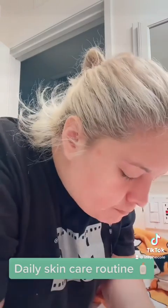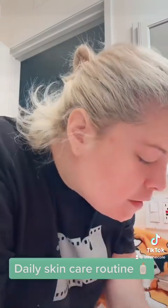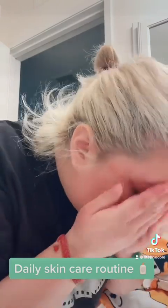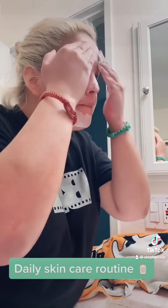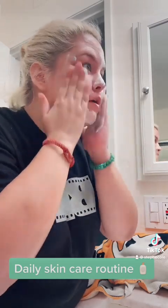So I usually use one and put it on my face. I leave it like that on dry. Usually I have a headband or something to pull my hair back, but oh well, can't find it.